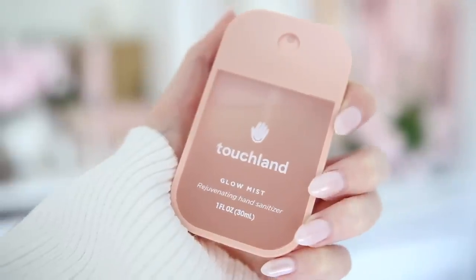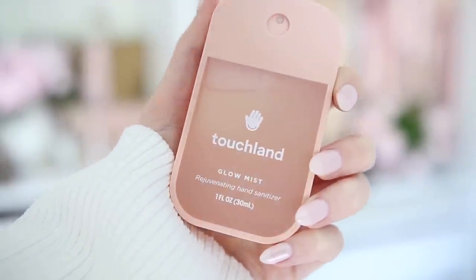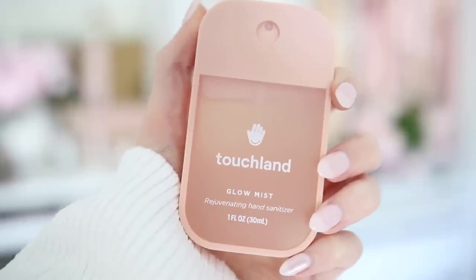I also carry the Touchland hand sanitizer mist — I was introduced to it in Palm Beach. This one is in the 'Glow Mist' scent, which smells like rose petals and leaves your hands feeling moisturized. I probably prefer the unscented most, but this one is so aesthetically pretty. They're cute to stack and collect, and the packaging is just adorable.